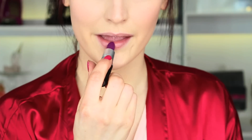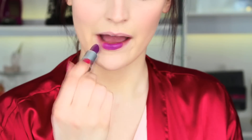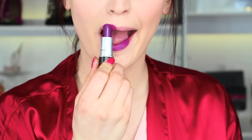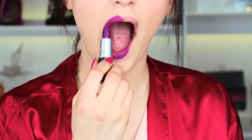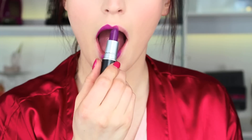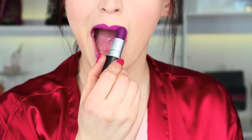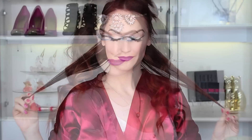For the lips, I wanted a really bright pop of color, so I'm using 'Heroine' by MAC and applying that all over my lips. I just love this lipstick — it is absolutely beautiful. And that is it for the makeup portion, so let's move on to the hair!